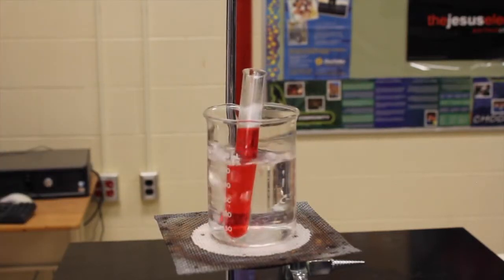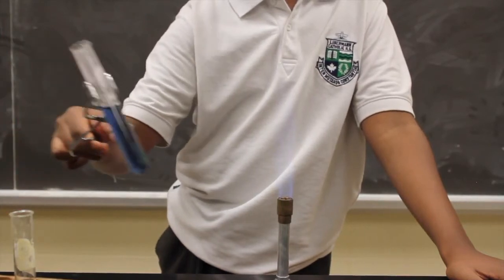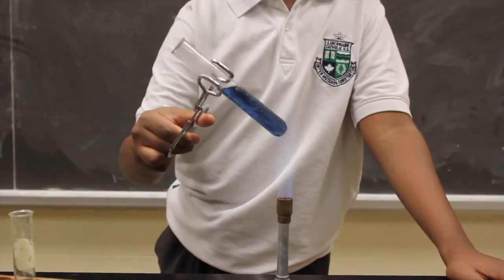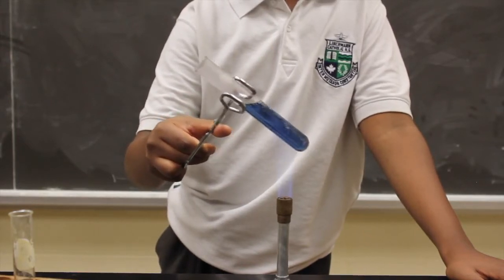However, the test tube could also be heated directly with the Bunsen burner. Hold the test tube on an angle away from yourself and others. Move it back and forth to heat it up evenly.